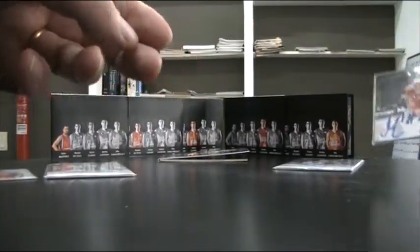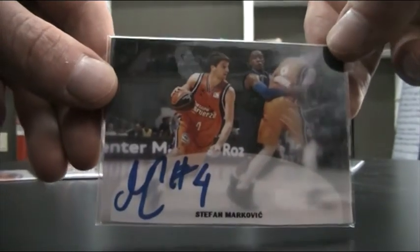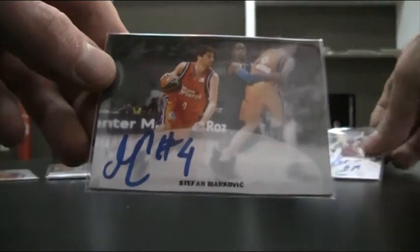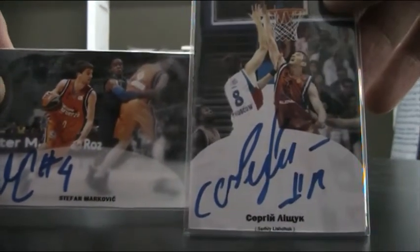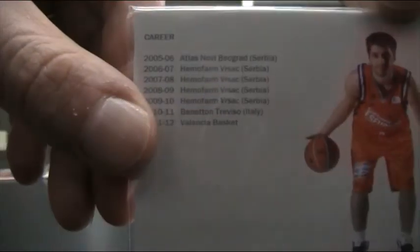And something similar for Stefan Markovic — also with a bit more elaboration on the design, just like the Lyshuk one. Also with a studio pose on the back and his former teams on the back.